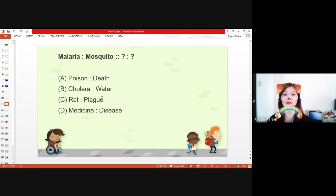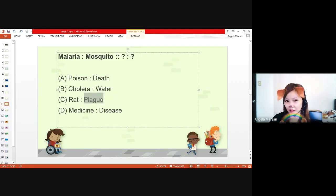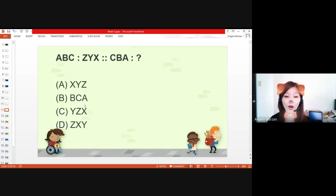Let's have number 12. A, B, C is to Z, Y, X — and C, B, A is to what? The answer is X, Y, Z. Sherwin and Vaughn are correct. A, B, C reversed is C, B, A. Similarly, Z, Y, X reversed is X, Y, Z. C, B, A is the reverse of A, B, C — and X, Y, Z is the reverse of Z, Y, X. Before we move on, we are going to discuss the different types of analogy.